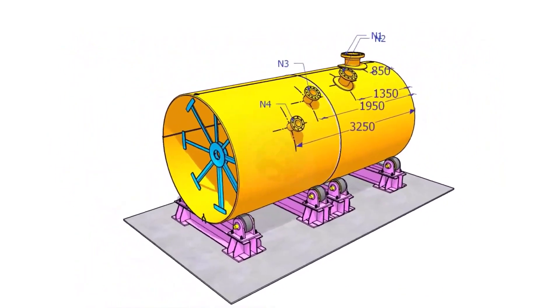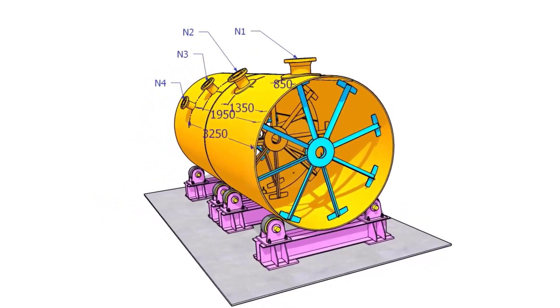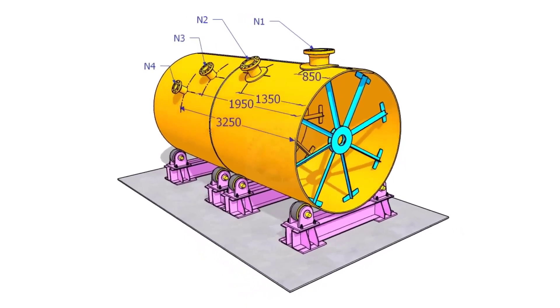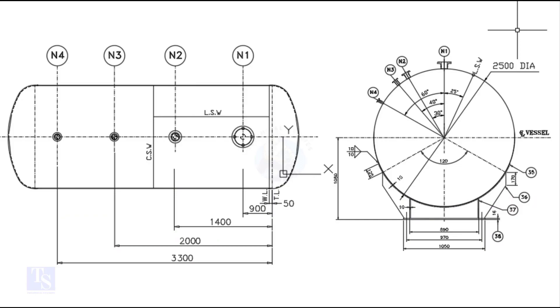Hi friends. How are you? In this video, we will learn how to mark the nozzle centers on tanks and pressure vessels. Let us have a look at the drawing.